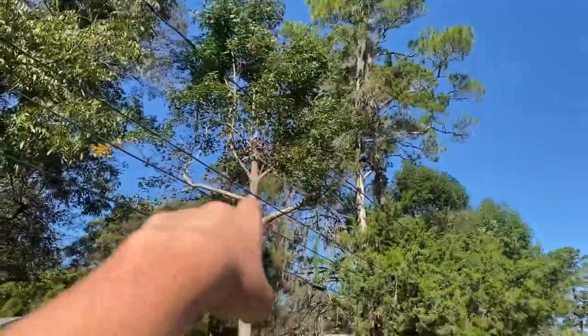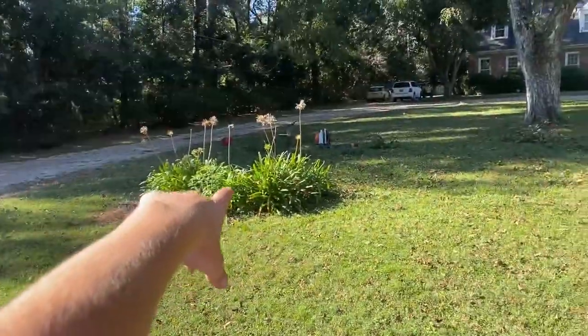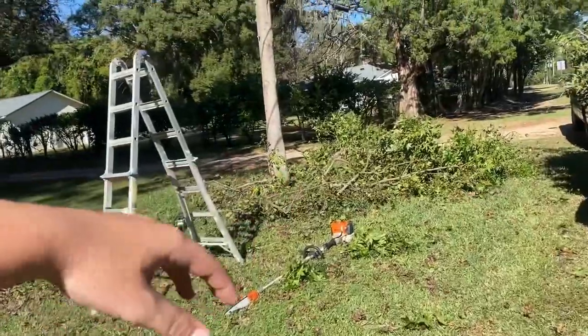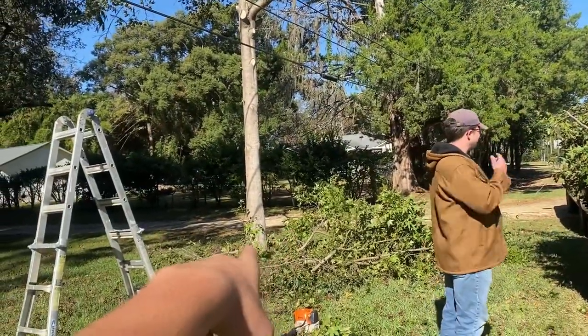We've got the bottom half of the limbs cut off here, and then we've got a pile that needs cleaned up there. We've already taken out this tree. We'll have to come through with the brush. We're all done with this section, but we're going to grab some wedges from Lowe's to wedge at the bottom of that remaining tree.